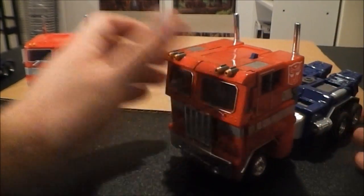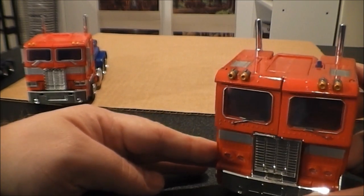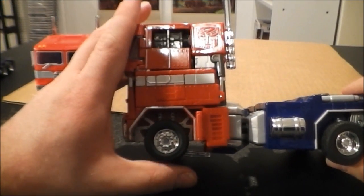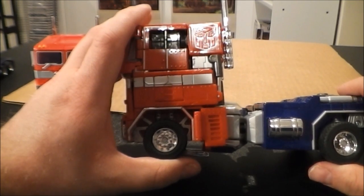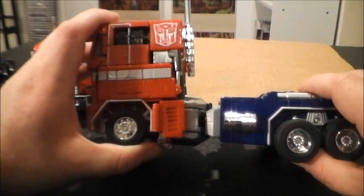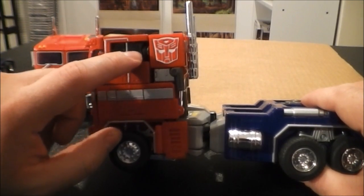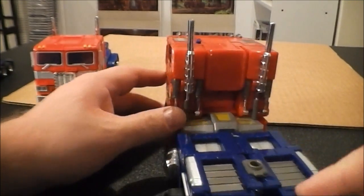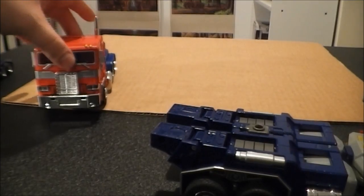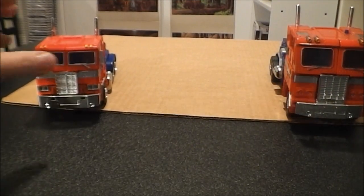I'm going to finish off this section with MP01 — the original Masterpiece Optimus Prime. From the front he looks awesome, absolutely awesome. Now on the side it starts to not look as great. His wheels honestly look a little bit small compared to the rest of his truck cab. You do have suspension on these tires — they move up and down, which is a pretty neat feature, front and rear. What I don't like is, compared to MP10 and G1, it just does not look as good. When he came out back in 2004, I wondered how they could possibly do a better representation of G1 Optimus in toy form. I thought he was that good. He's still good, but MP10 does absolutely blow him away.